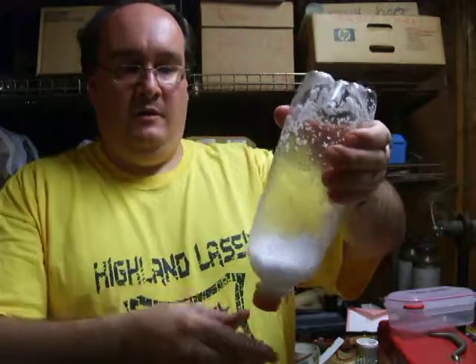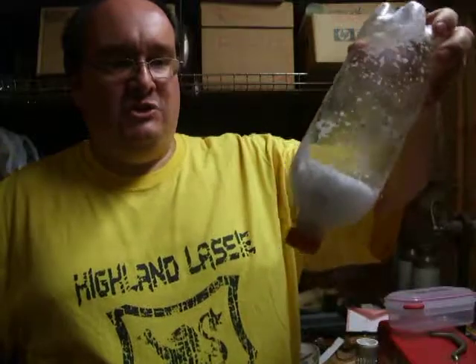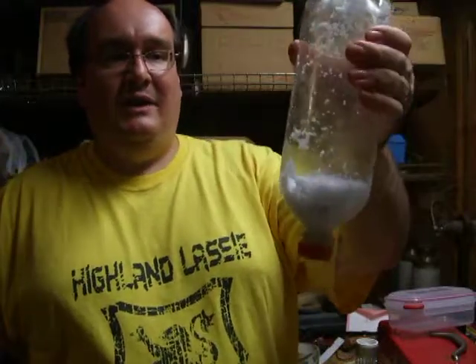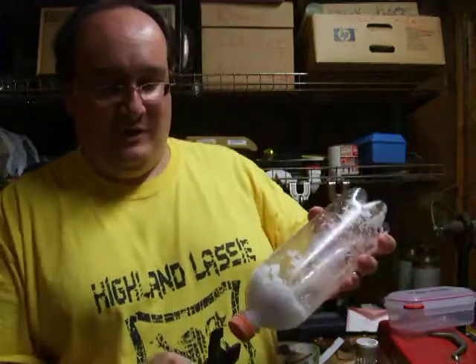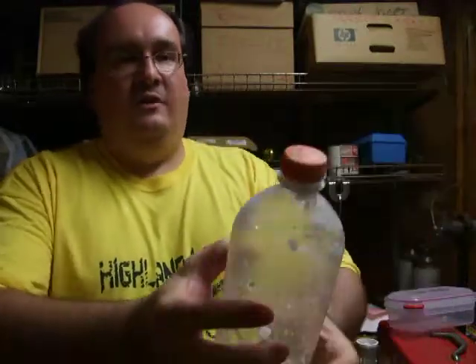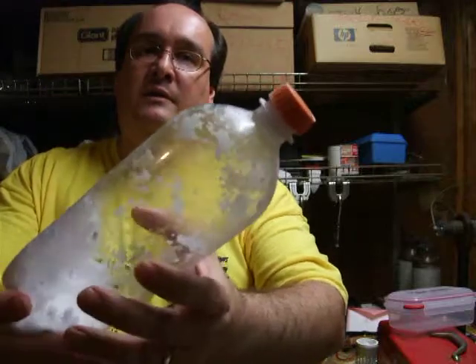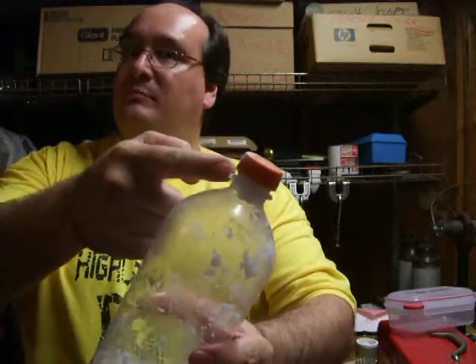This bottle is fully pressurized, and the clathrates are actually sealing the bottle. As I undo this — I'm going to do this with pliers now because my hands are now frozen stiff — you can see this is holding back the entire pressure of that bottle. The clathrates have formed a plug that has sealed the bottle.